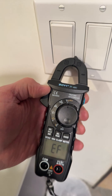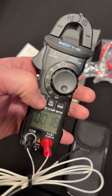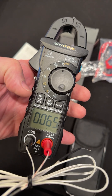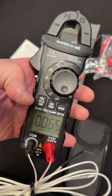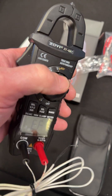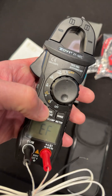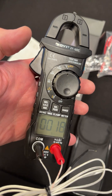It also does temperature. There's Celsius — it's kind of chilly in here. And there's Fahrenheit. And then we're back to non-contact voltage up here. We've got the three selections right there. Back to Celsius.